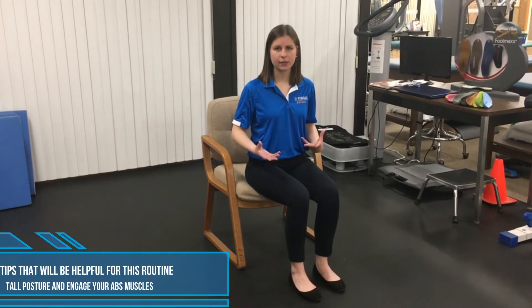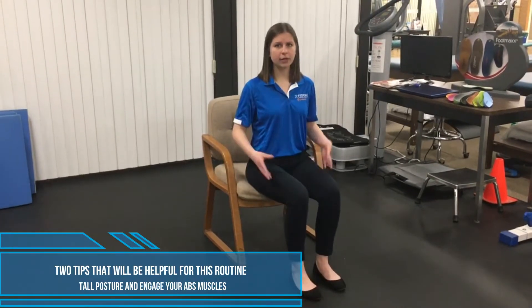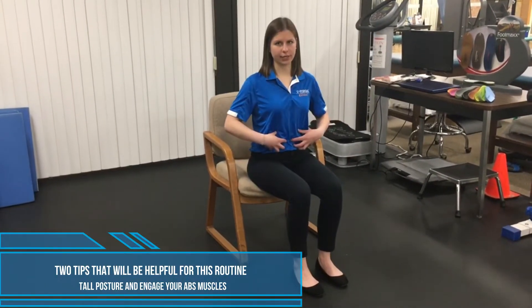What you're going to do first is just scoot all the way to the edge of your chair. One thing to keep in mind is that you want to be sitting up nice and tall — that allows you to really engage those ab muscles, so make sure you have really good posture. The other thing to keep in mind throughout this entire workout is engaging those core muscles and really making an active effort to squeeze those abs. So those are the two things: nice tall posture, and make sure you engage your abs.